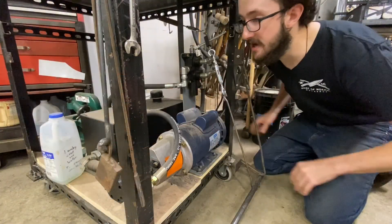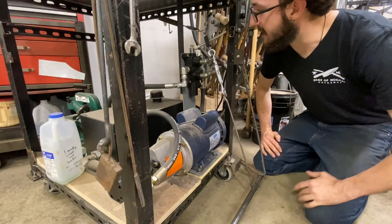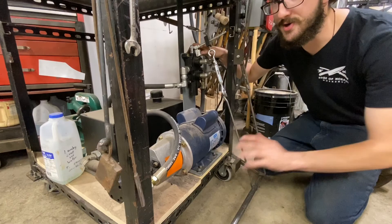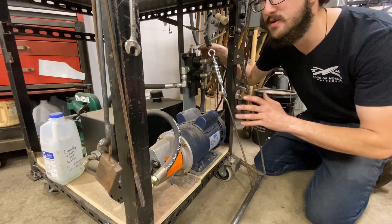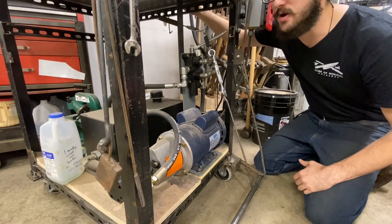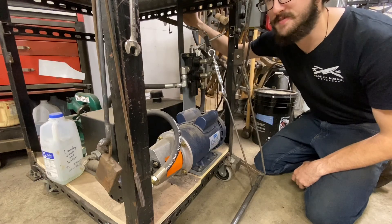Now we're down here at the power unit of the press. We have ours mounted on the bottom of the cart so that we could get the valve control closer to the ground, allowing shorter linkages. It also let us have a big work surface on the back of our press cart, which is nice to have as a little more workbench sometimes.